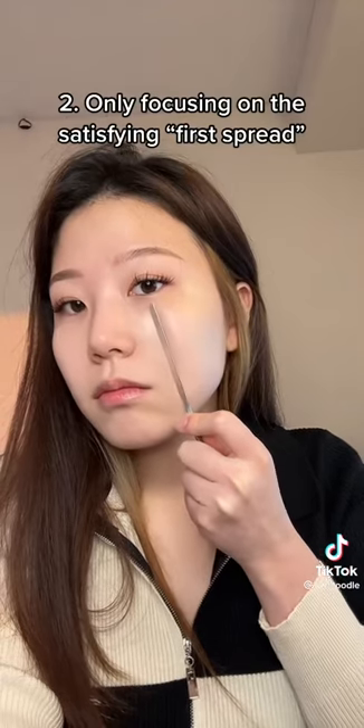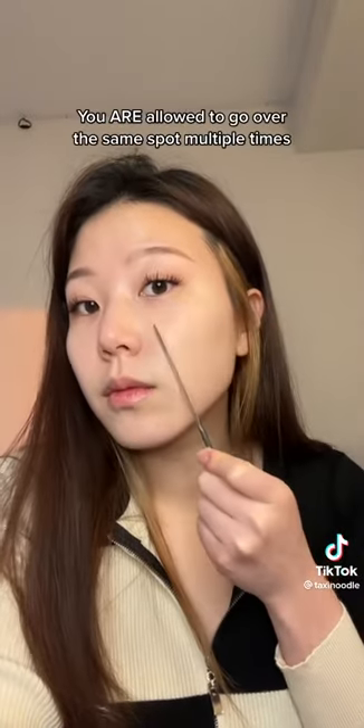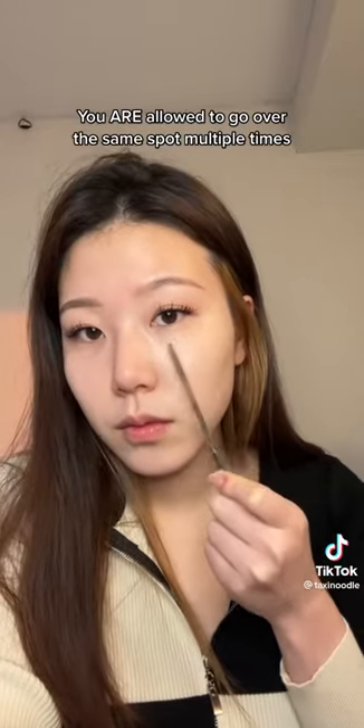Two, yes, it's so satisfying to see that first smooth spread, but you're tilting and contorting the spatula in all angles in order to achieve that and end up laying down a thick layer. You are allowed to go over the same spot multiple times — it's actually recommended that you do so.